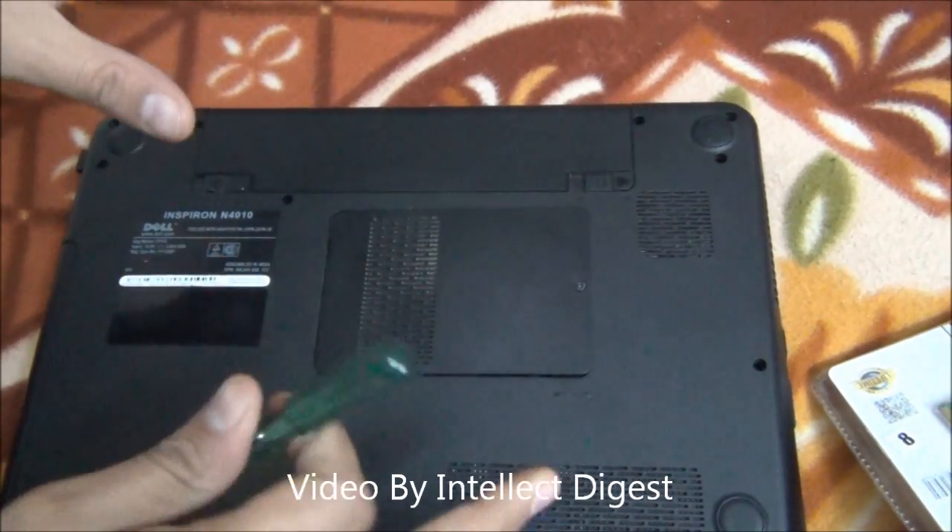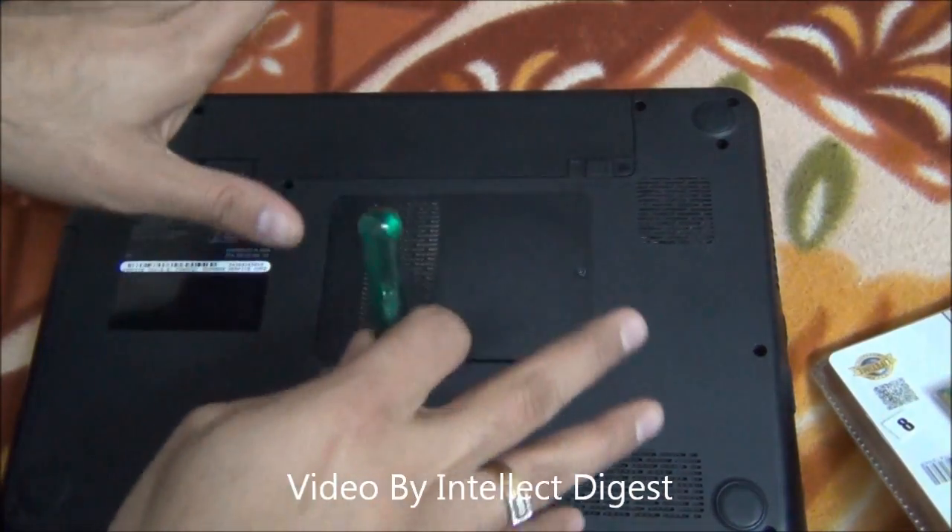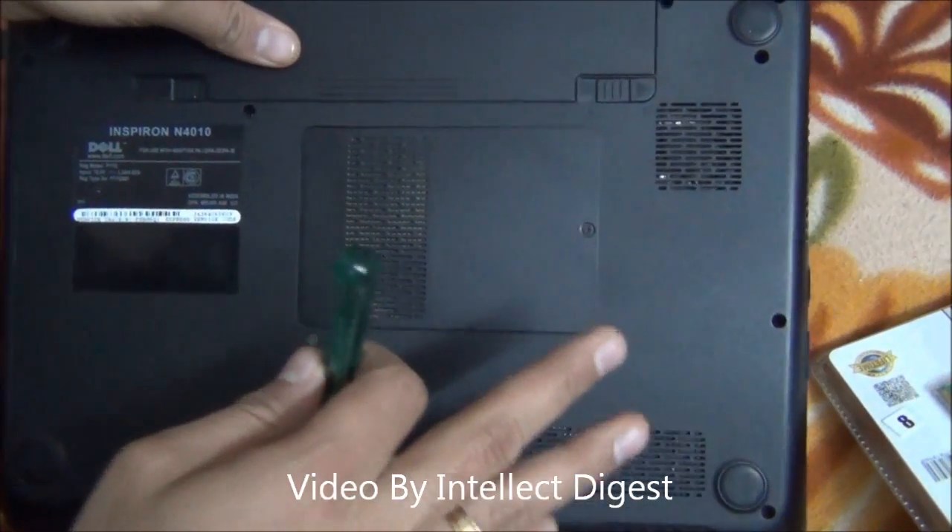Before you start this, make sure you wear the anti-static wristband or some other anti-static device so that you don't accidentally damage the electronic circuit.